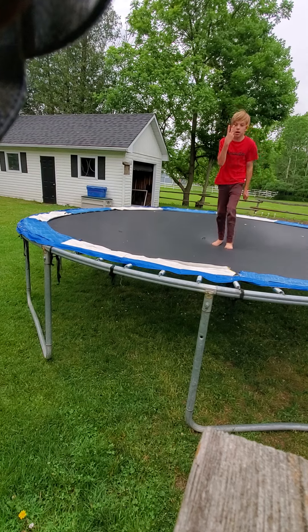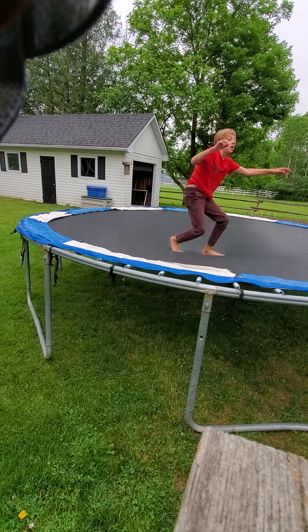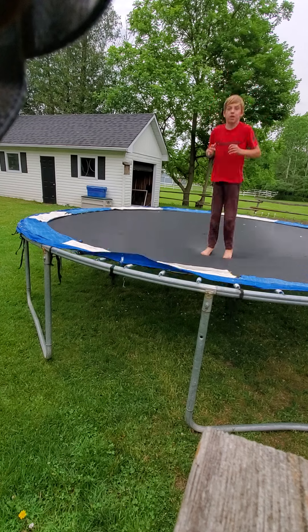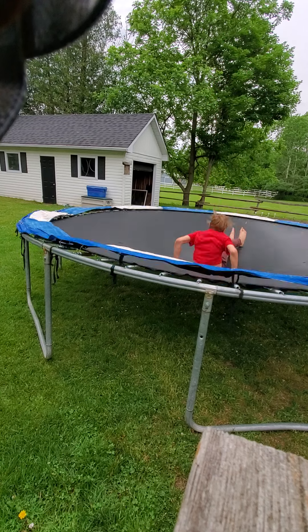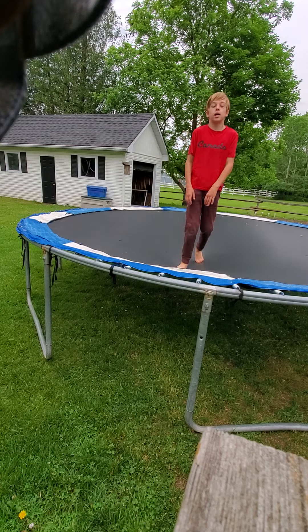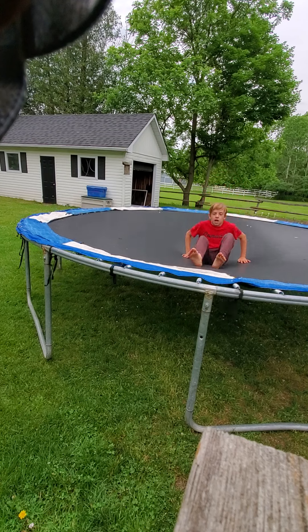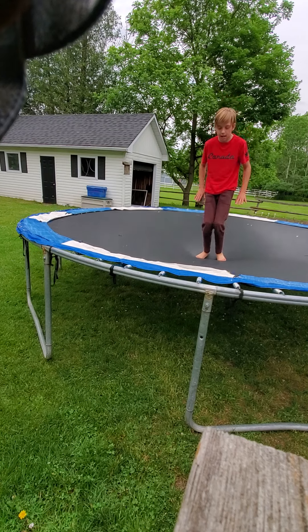Second thing — I'm going to show you what it is. So, you're bouncing up like this, and when you're in the air, you want to sit down.